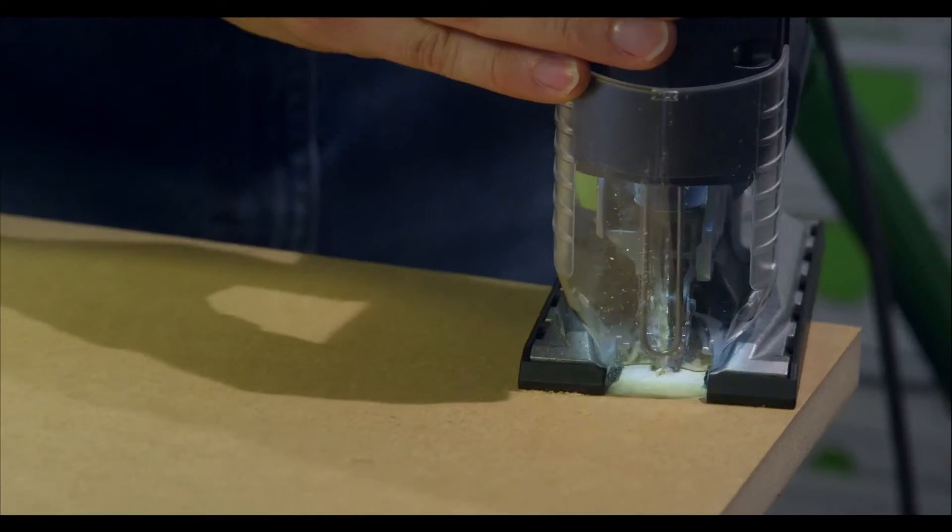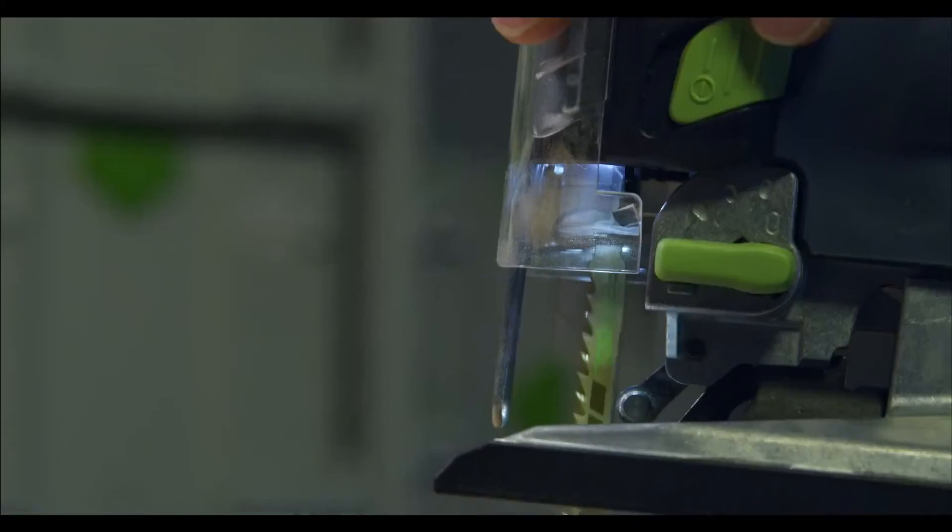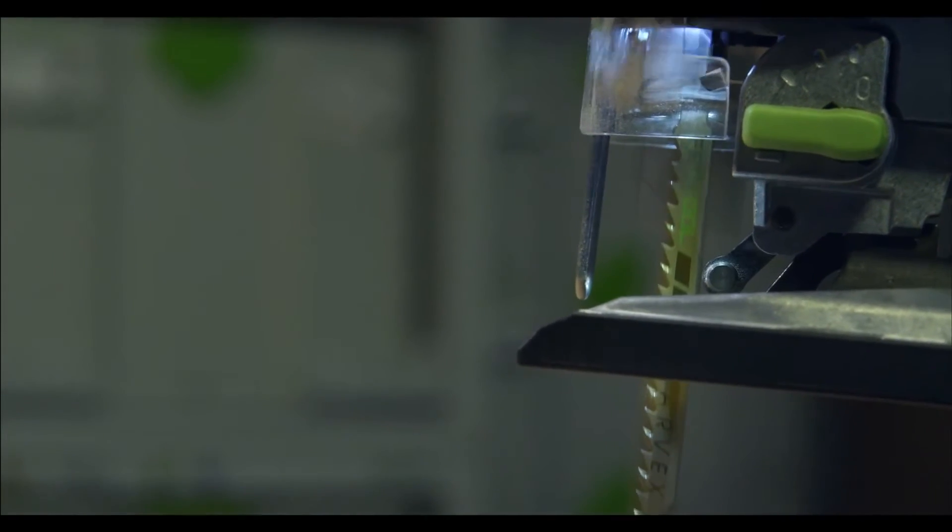The LEDs we have in this are four independent LEDs that sync with the blade. As that blade's going up and down, the light is turning on and off at the same speed, and essentially the blade looks like it's not even moving. So now I can see my blade in reference to the line and get that precise cut every time.